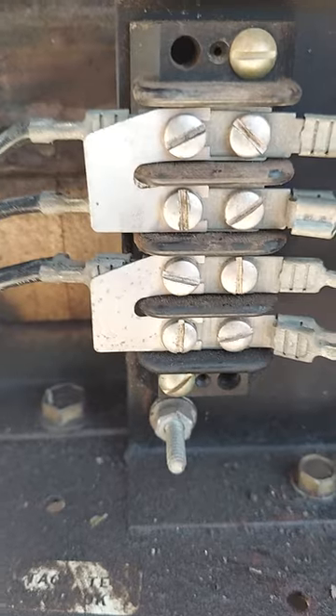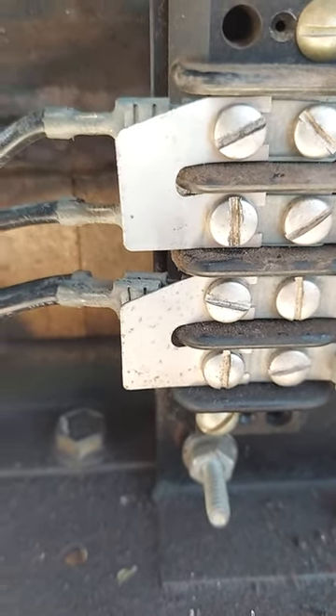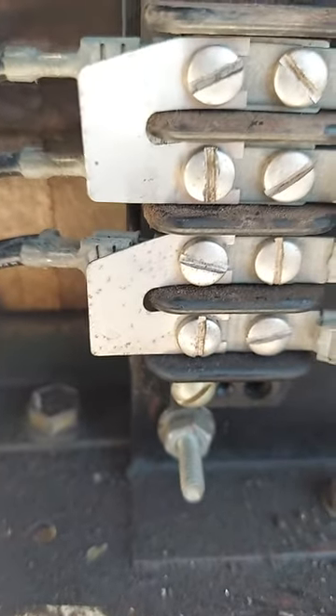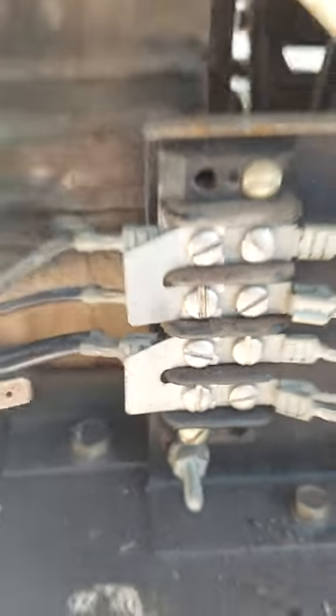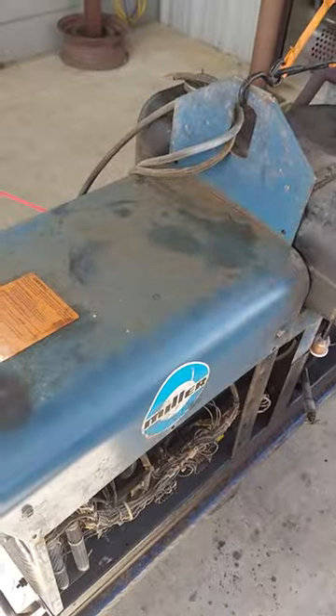I changed those two horseshoe things. There was one in the center, so now I have two on top and bottom — that's the way it has to be for 110 volts. So everything's working. See you.